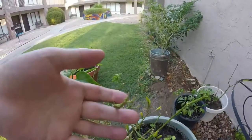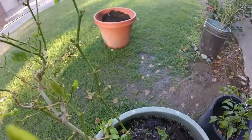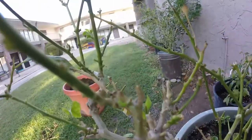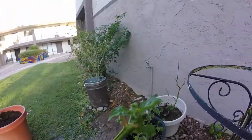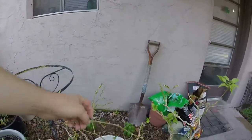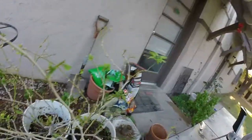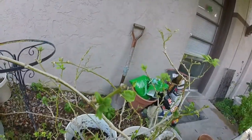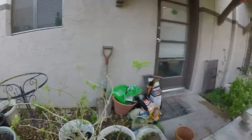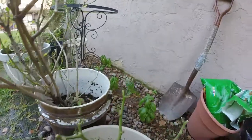I cut a lot back on the Tabasco here. As you can see, spots of new growth — cutting it back seems to help with a lot of the plants. I cut this one back too, and it's got spots of new growth coming in on it. Just about all the ones I cut back have new growth coming in. Same thing with the Ghost Pepper — cut it back and it's already got new spots coming in.